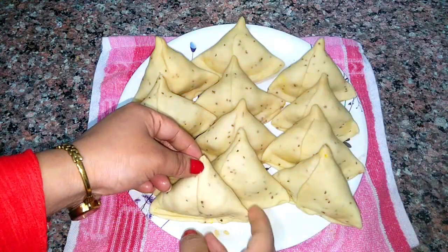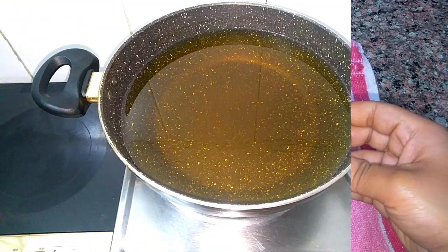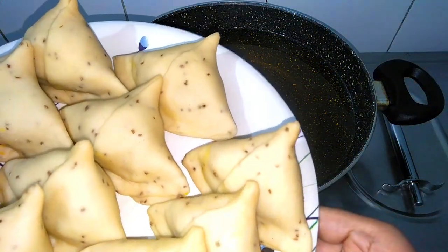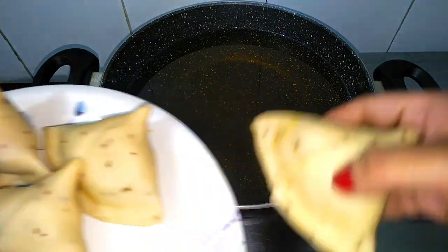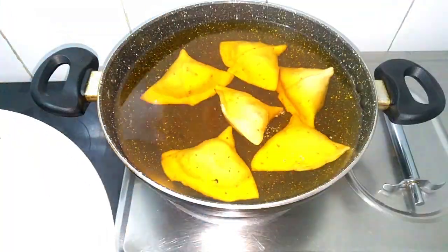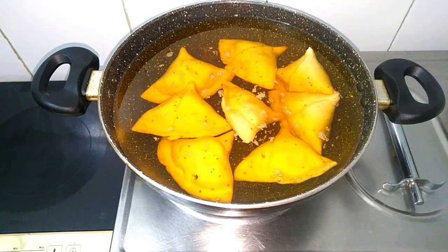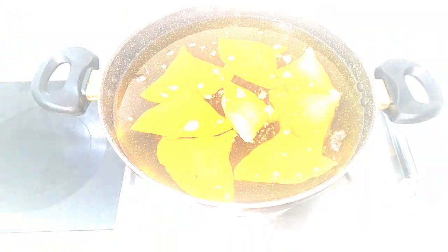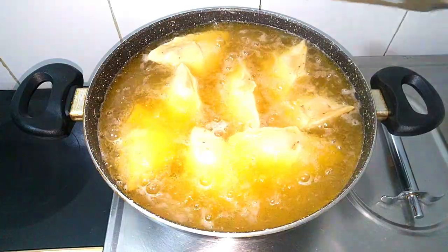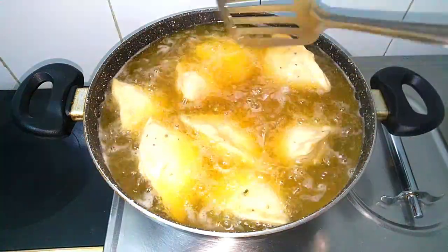All the samosas are prepared and ready to fry. I have oil heating up — the oil is warm but not too hot, and no bubbles are seen yet. Now I'm going to add the samosas to it. At low to medium flame, let them fry slowly and remove when golden brown. It's a really superb and mouthwatering recipe.